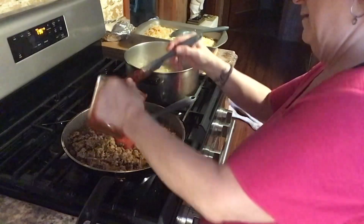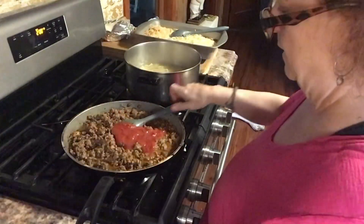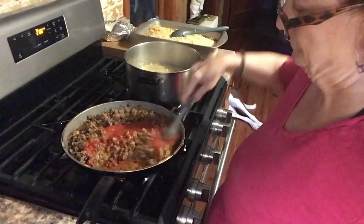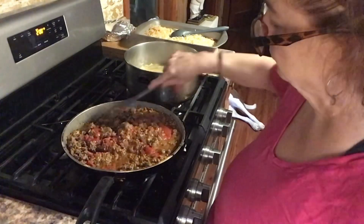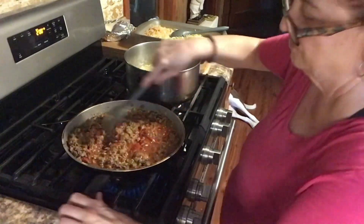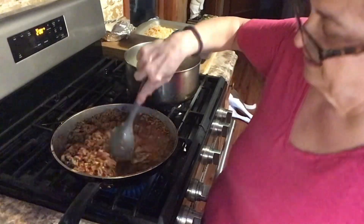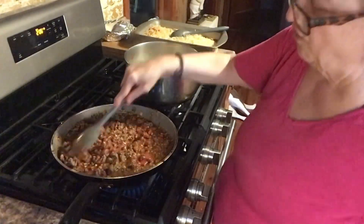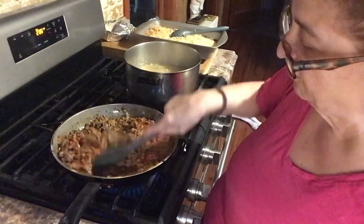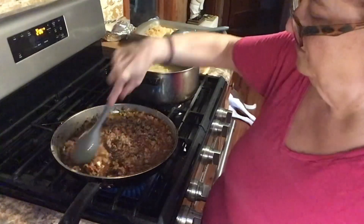I'm going to put some in here and some in the pasta itself. Let me put this back on — I shut it off for a few minutes because I don't like the meat to get hard and chewy and overcooked. I'm always afraid of that.